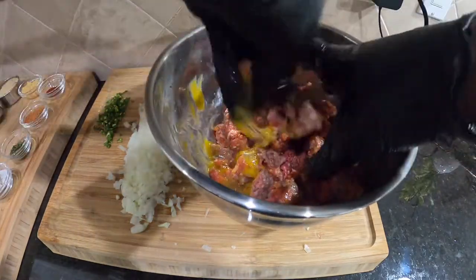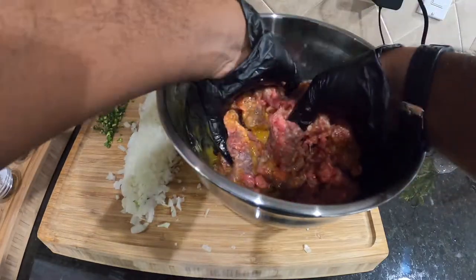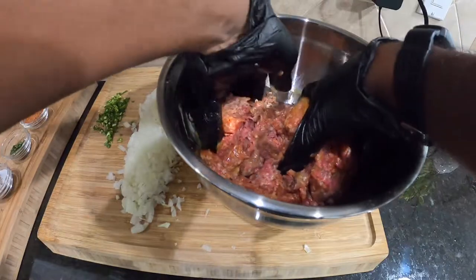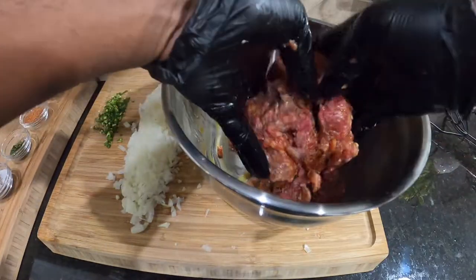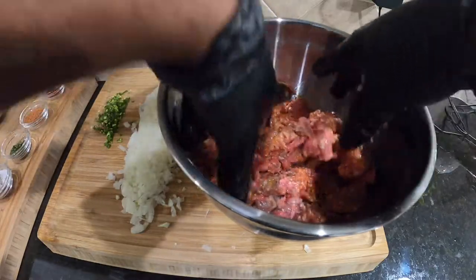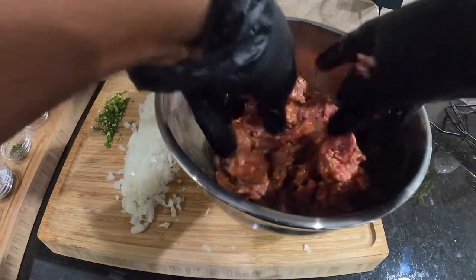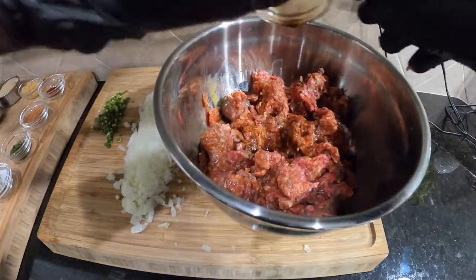Make sure they're mixed well — make sure you don't see any bits of egg left. You don't have to over-mix it either, because we're gonna mix more ingredients in here, so we're gonna make sure everything fuses well together. Now once we have the eggs in there, we're gonna go ahead and drop this Worcestershire sauce in — boom! Fire Worcestershire sauce.